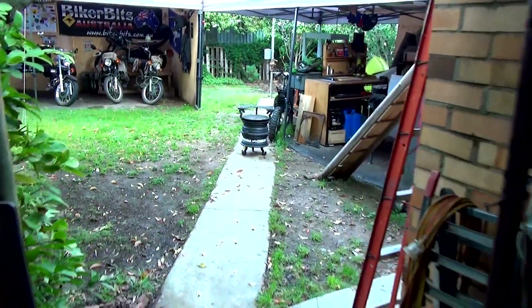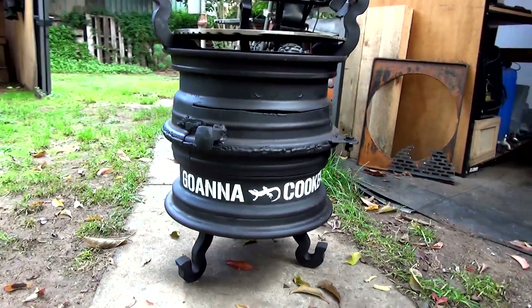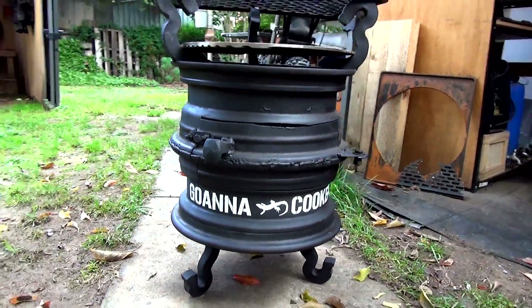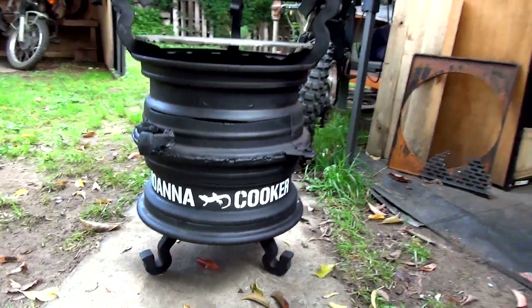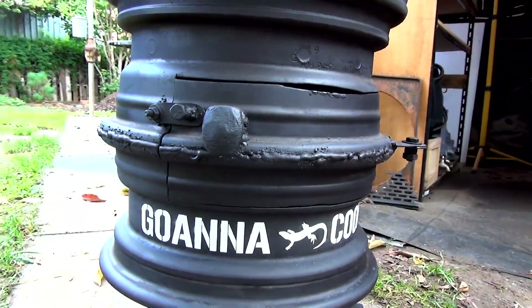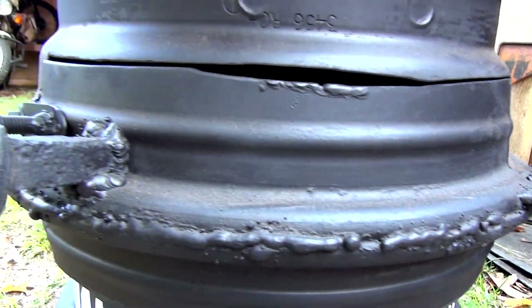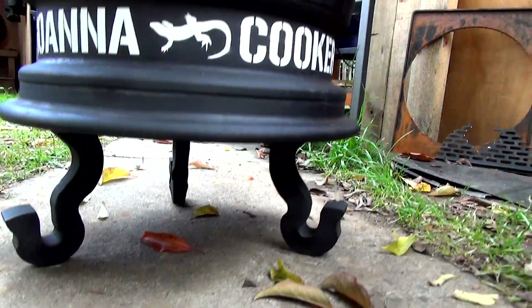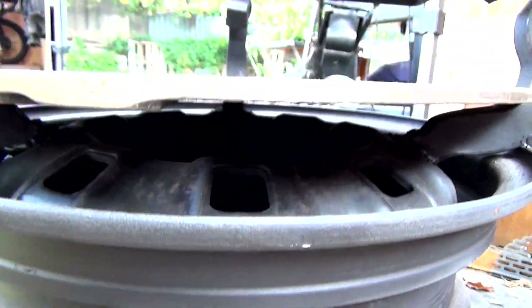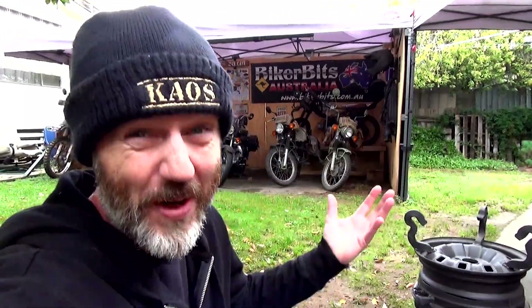All right guys, it's the next bloody morning and I'm very excited to show you the finished product of the Goanna Cooker. And here it is — check that out! Oh my God, I am just one big kid but I love it. I'm so wrapped with how this has bloody come up. I never thought I would have been able to do something like this. So what do you reckon guys — did I do a good job? I reckon I did a good job.